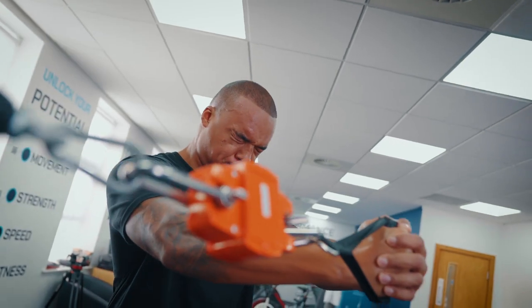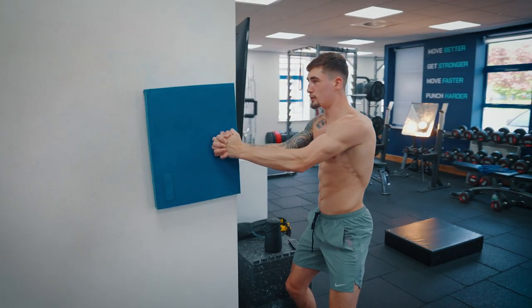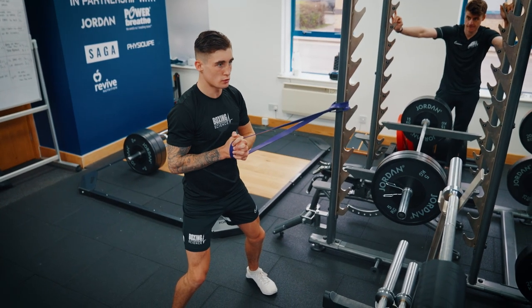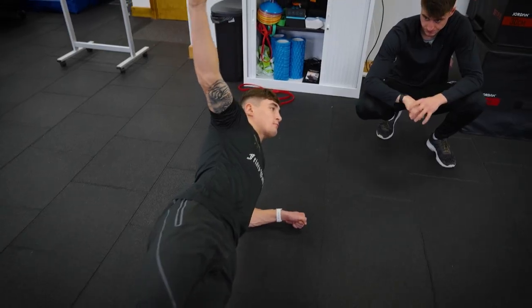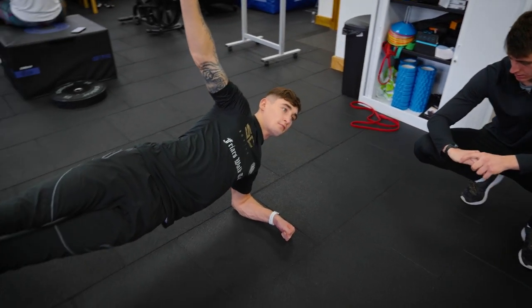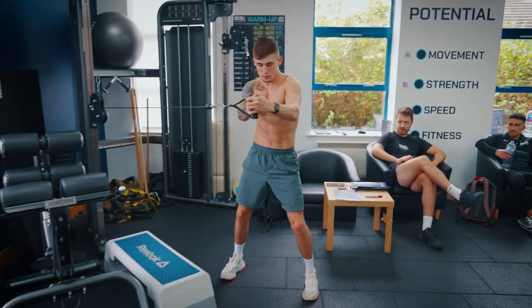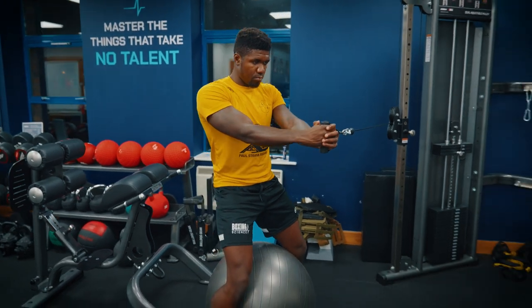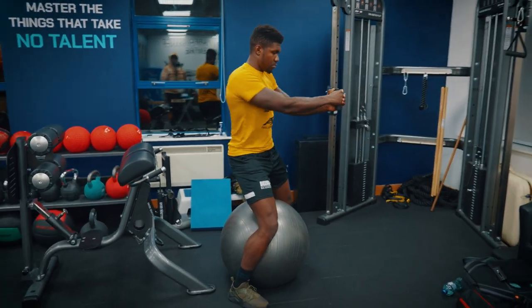We can do this in three stages. One: build rotational stability through isometric actions where we're resisting rotation — things like pull-off press, isometric pull-off press, and side plank holds. Two: improve strength by challenging stability through a range of motion — things like cable rotations and different variations, challenging rotational strength in a controlled way.